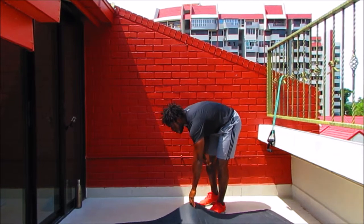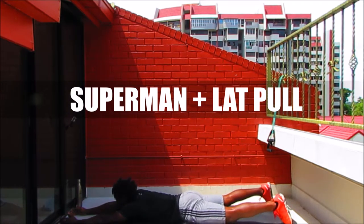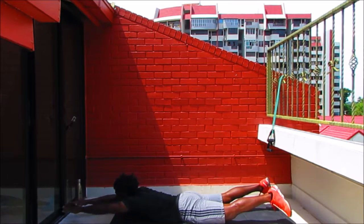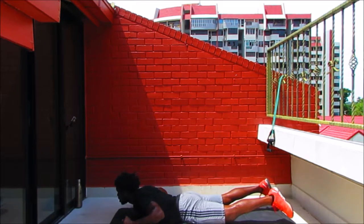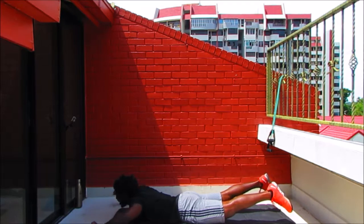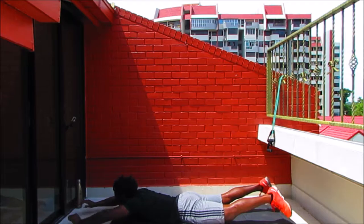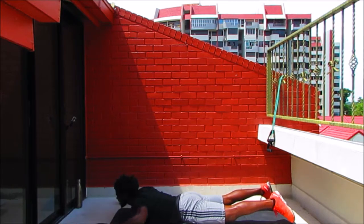Down on the mat — superman with the lat pull. Flat on the tummy, reach those arms up and out. Modification: keep your legs down. For more, engage the glutes first, lift the legs. Pull those elbows into the side, reach those arms out. Breathe — every pull is a breath out. Squeeze those shoulder blades, feel the muscles of the upper back engaging. Don't just go through the motion — feel the muscles working all across the upper back, even in the glutes. Keep lifting — elbows into the side of the body, two more.